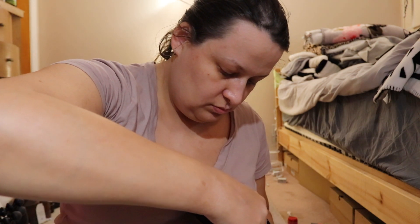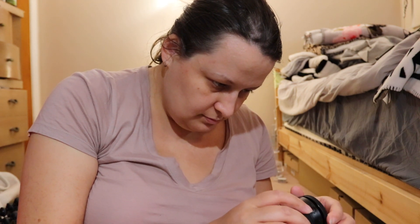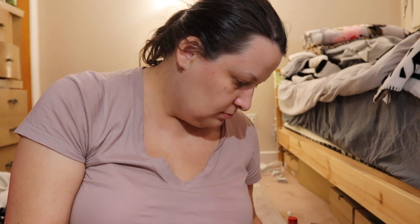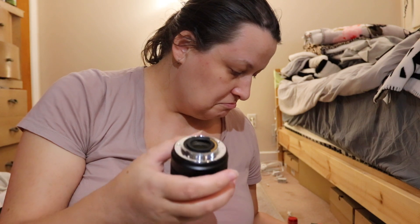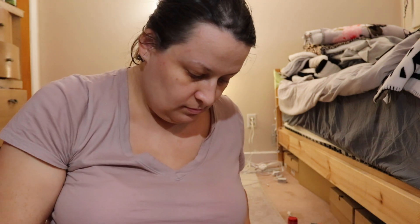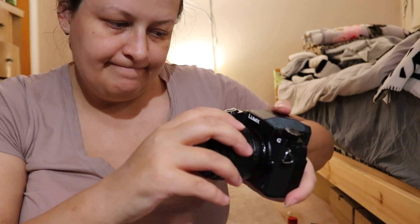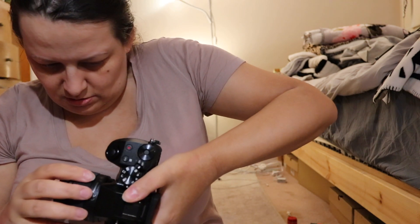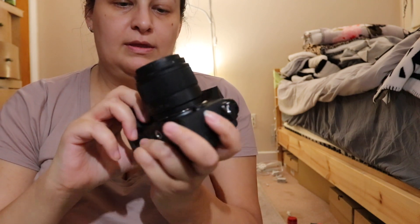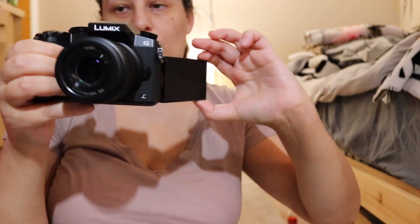The bottom has a metal mount. It's not that easy to attach — Canons are easier to put on. Let's see how the camera performs with this nicer-looking lens.